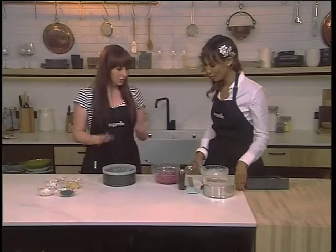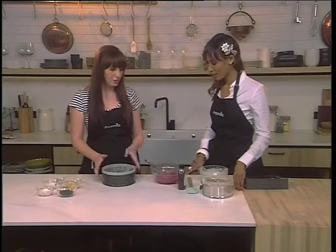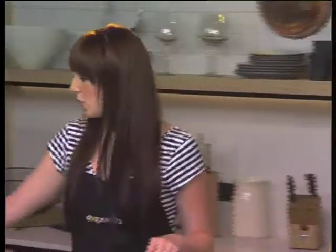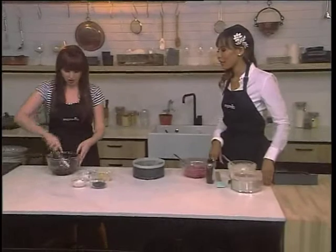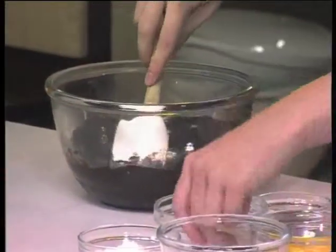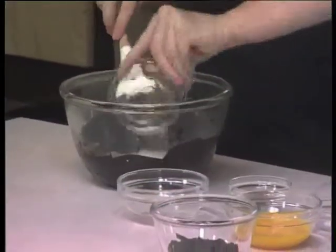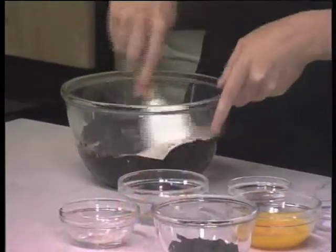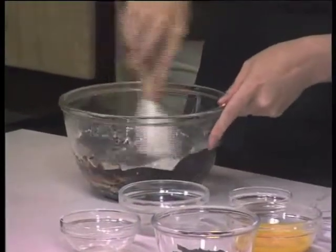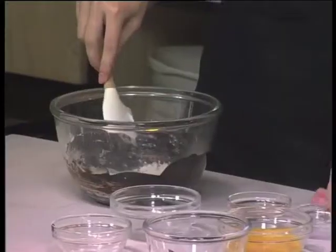I'm swapping out the chocolate ice cream for chocolate brownie. This is my standard chocolate brownie recipe that I'm going to use as the base. I've got some chocolate and butter that I've melted over a double boiler. Into this we're going to add some caster sugar, some flour — very little flour — because you want it to be squishy and gooey and decadent. Some cocoa in there, and a little bit of salt just to bring out the sweetness.